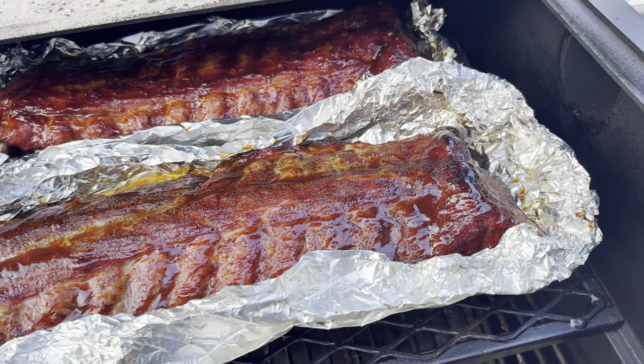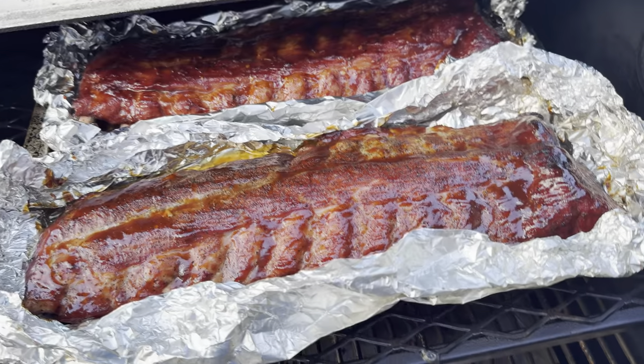Stay tuned, I'm gonna show you how I made these delicious baby back ribs to bring on our trip to Cudjoe Key, Florida.